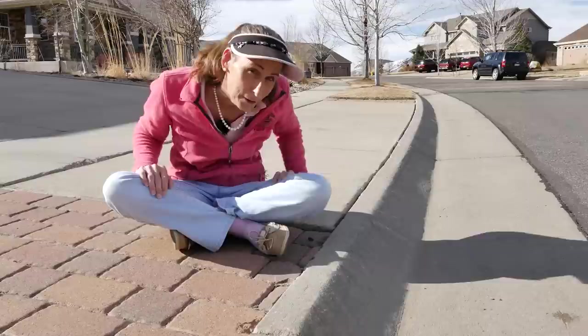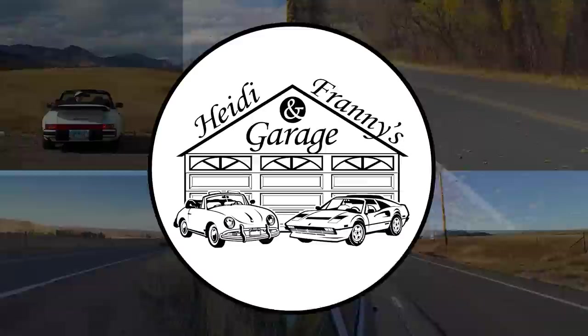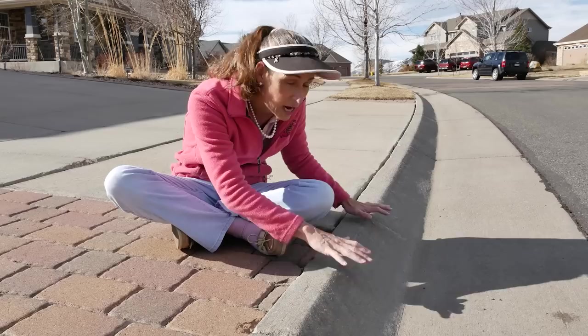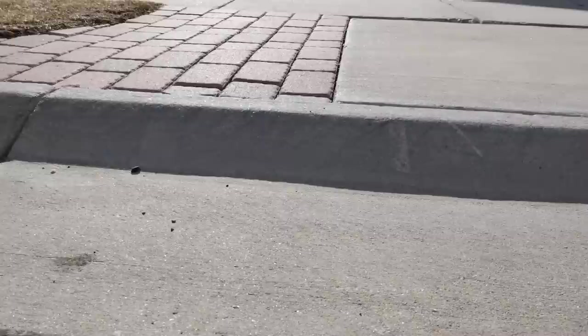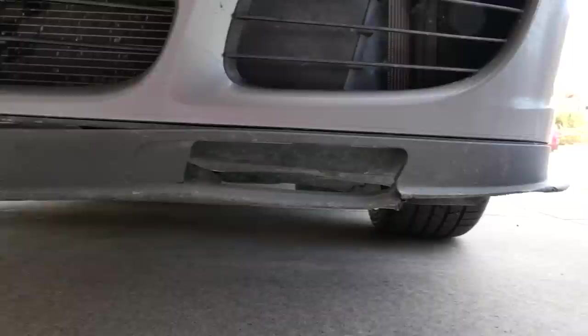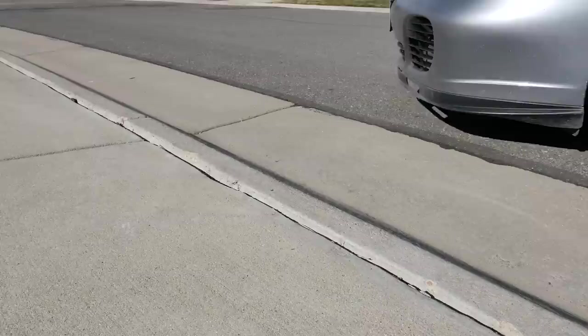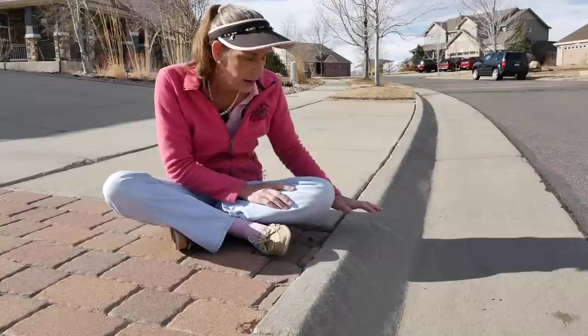Hi everybody, it's Franny, and this may look like a weird place to start an episode, but today we're going to deal with this. This is a common problem in a lot of neighborhoods — when they built all these houses they never bothered to cut the curb cuts in where the driveways are. So we have this big lip the car has to get over every time, which trashes front splitters and is really rough on the front alignment. To get up without scraping the car you have to go one wheel at a time, which twists it hard and is just not good for the suspension.